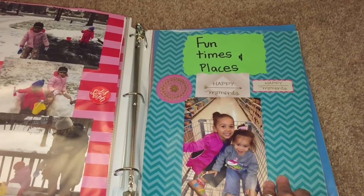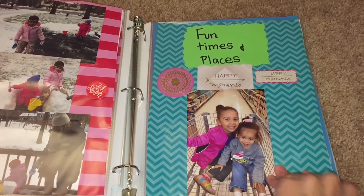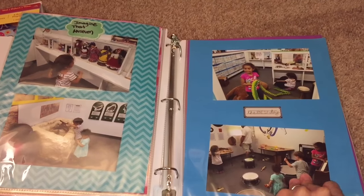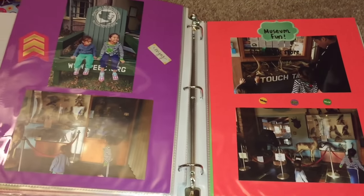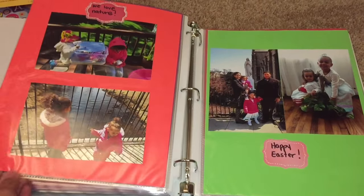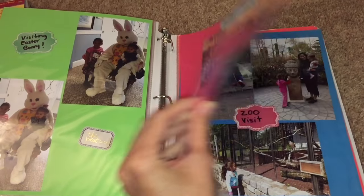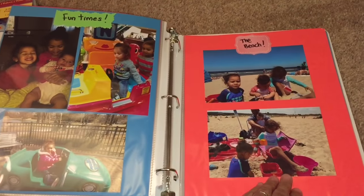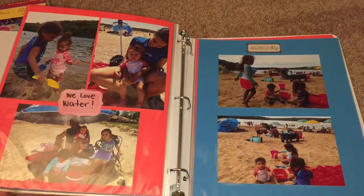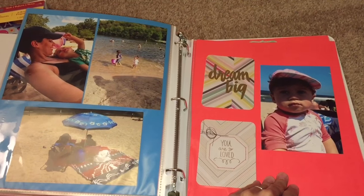These are fun places they went to — again using the Project Life stickers — different places like museums and various outings. Here is Easter with the Easter bunny and grandpa, grandma, zoo visits, fun times at the beach and at the lake. Different places we went to throughout the year.